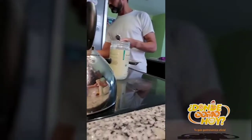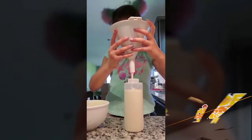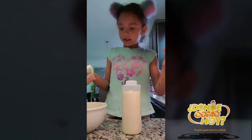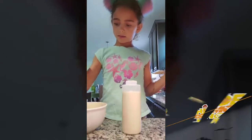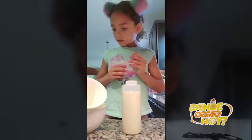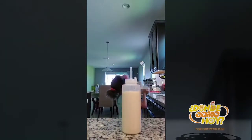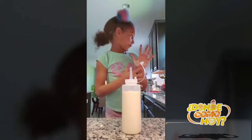My dad is putting the oil. It's almost done guys. It's done. I'm going to put this in the washer — I don't know what it's called, but don't forget to wash your hands.